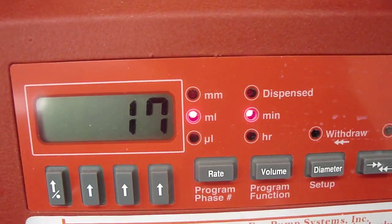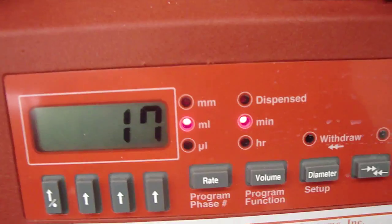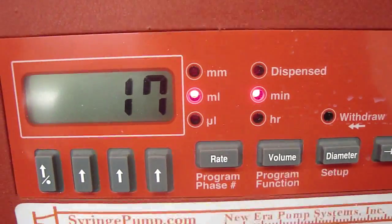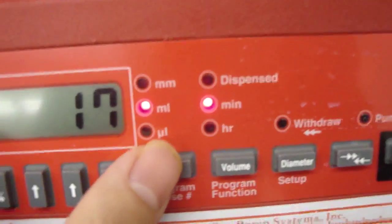Hold it there for three seconds and the rate is set. And if you want to change the unit of the rate, you can press the rate button.